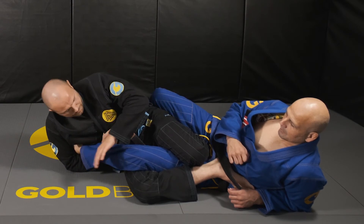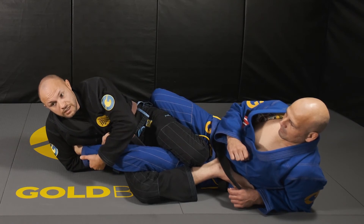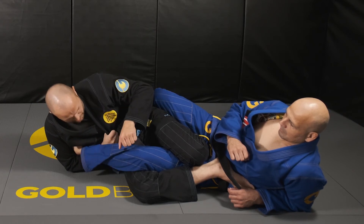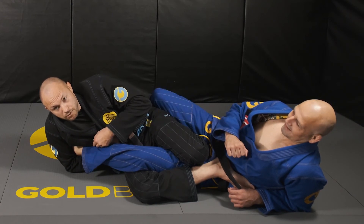If you go straight into the footlock without rotation, the flat part of your wrist is on the achilles — the pressure is spread out over a wide section. However, if you rev the engine and rotate, the bone is now directly applied to the achilles, which dials in the pressure quite a bit tighter.